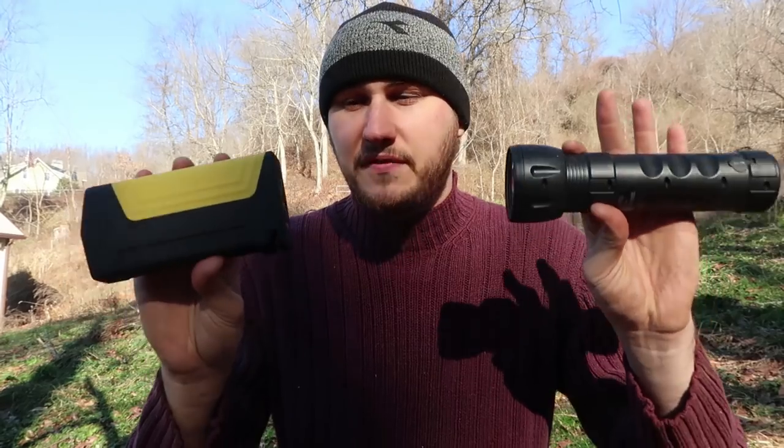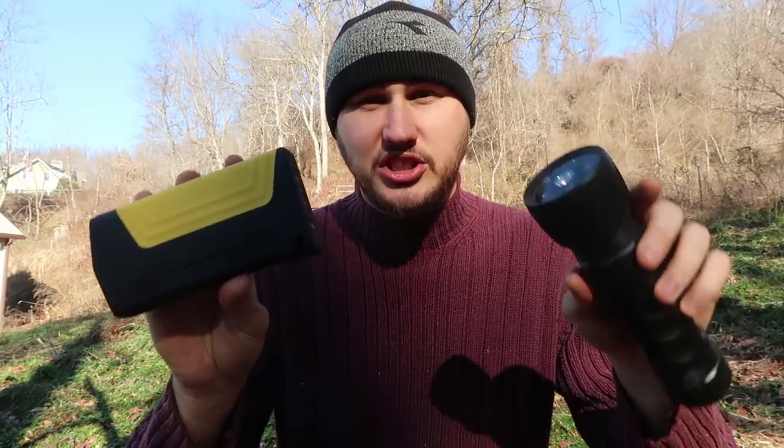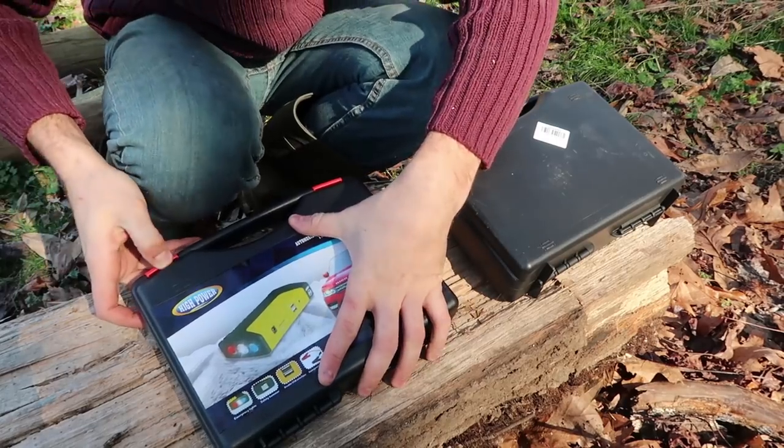What's up guys, how you all doing? For today's video, I'm going to show you another two amazing emergency flashlights — but it's not just flashlights. These two gadgets I got from Gearbest.com — I'll put links in the description if you want to get some for yourself — and I'll show you why they are so amazing. Okay, let's pop them open.